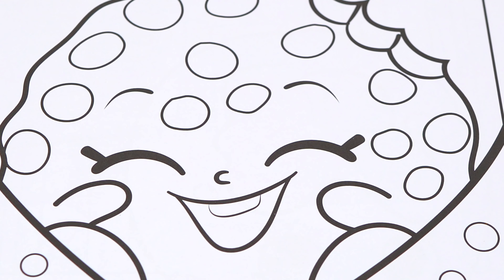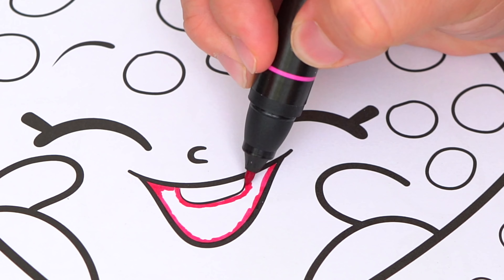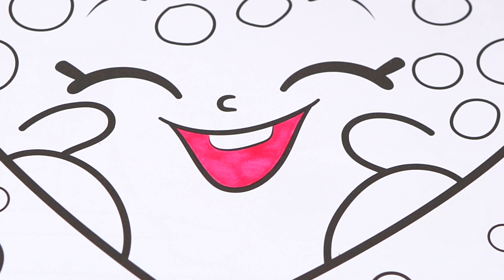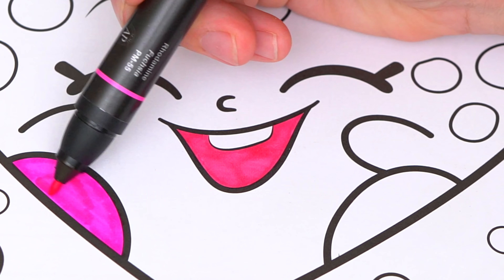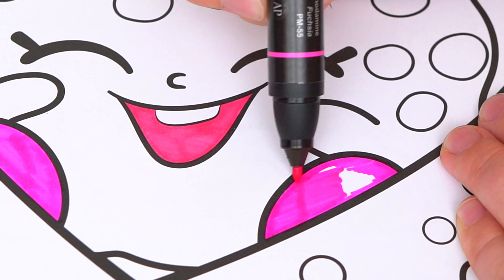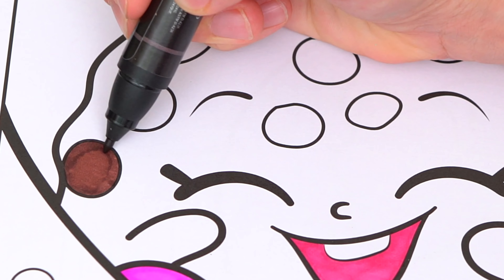Today we're gonna color this adorable picture of Cookie Cookie. Let's start on her face first. Let's color the inside of her mouth a pinkish red. And let's color in her shoes hot pink. And now let's color in all her delicious chocolate chips dark brown.